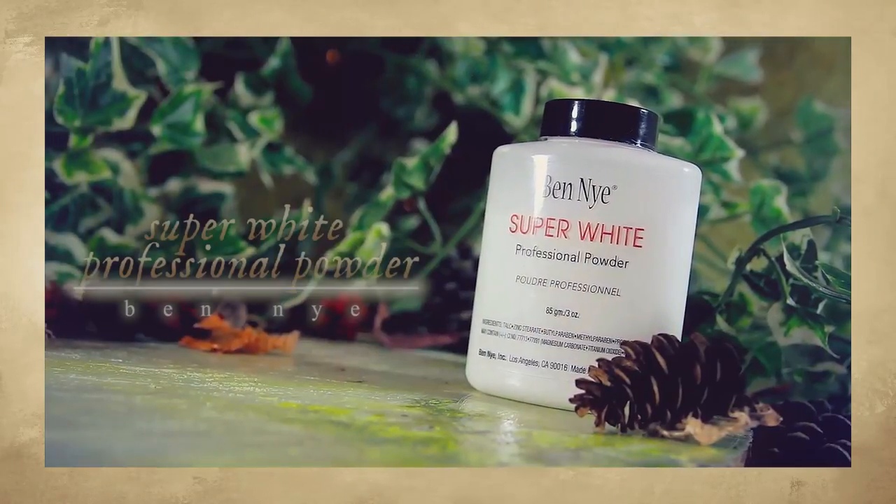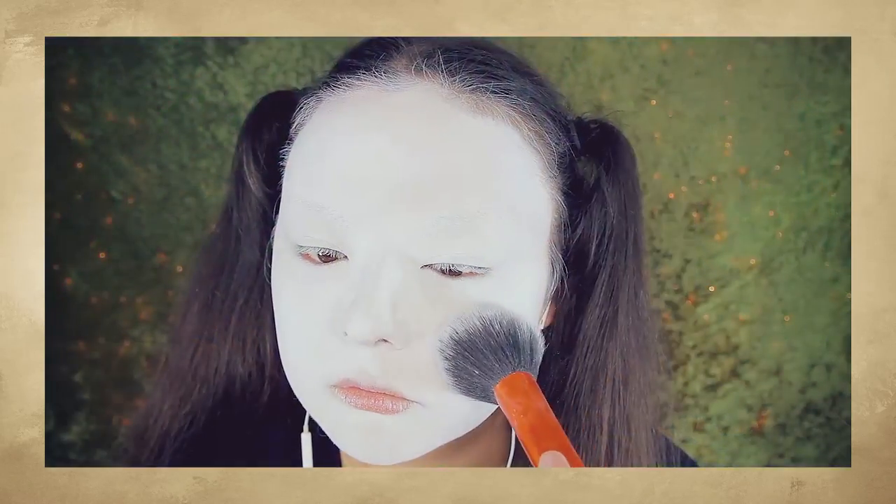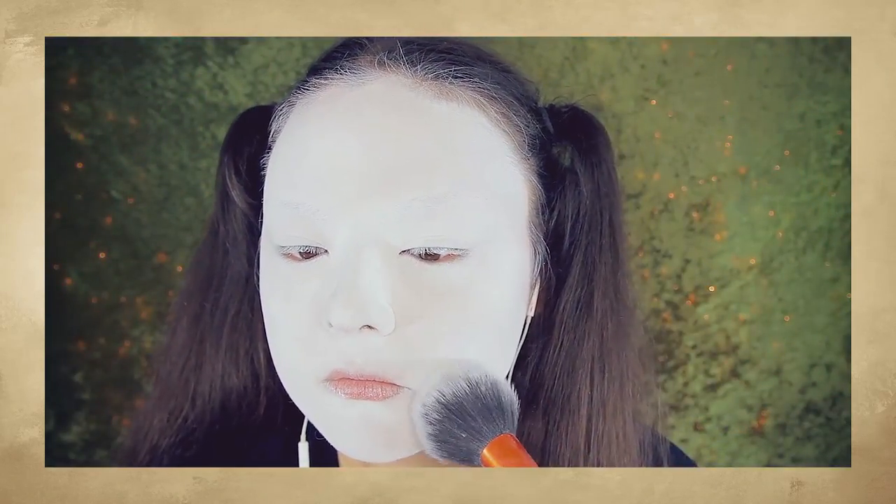Afterwards, going in with this Ben Nye powder in Super White and applying that to my entire face to set the makeup.